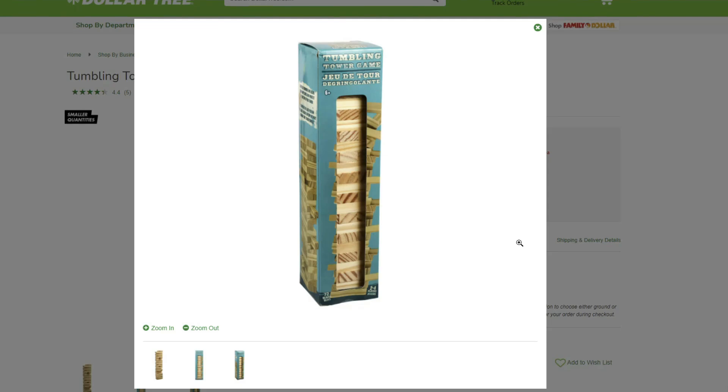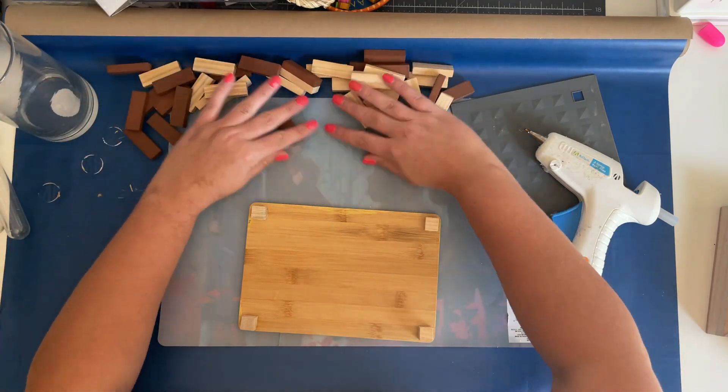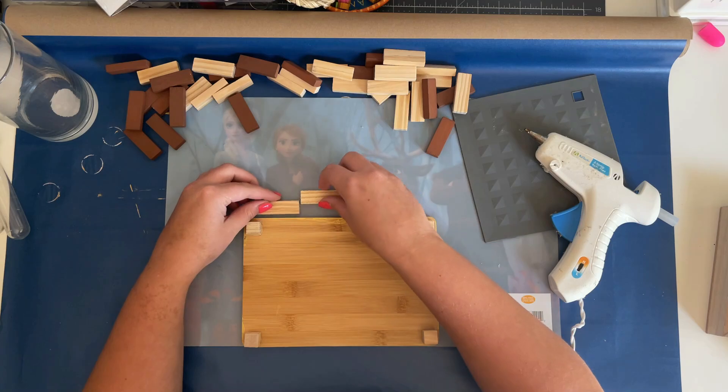Next I took some tumbling tower blocks from the toy section at Dollar Tree and hot glued two rows of four together, using the edge of the cutting board to make sure the blocks were glued together straight.